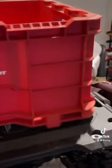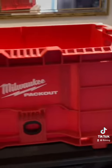Now we take our pack-out box just like so — there we go.